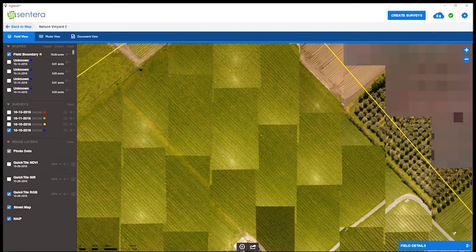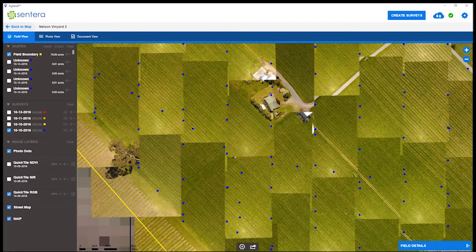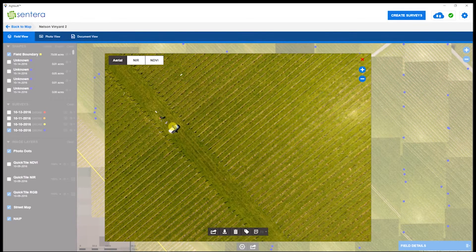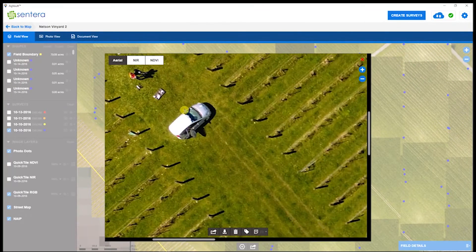Furthermore, if we click on the photo dots, we can see all the places that the RGB and the near-infrared sensor triggered. When clicking on one of these photo dots, it brings up the images from that location — first with the aerial, then near infrared, then NDVI. These images can all be zoomed into, and here you can see an example annotation already placed.